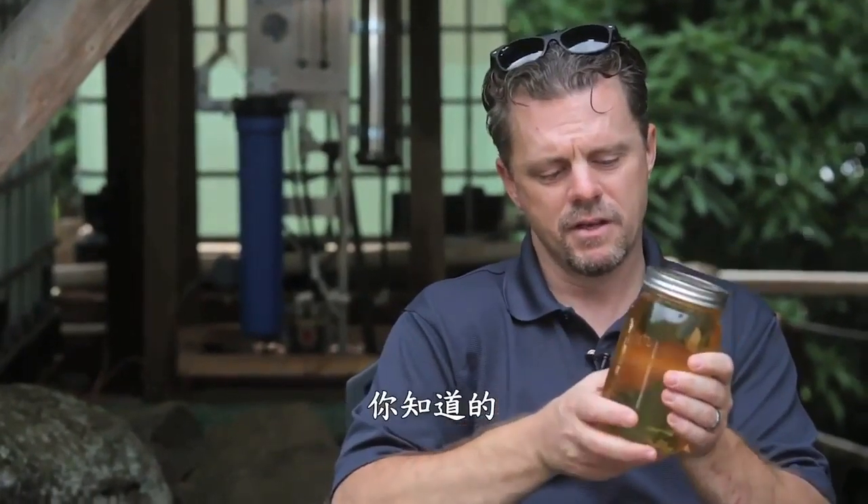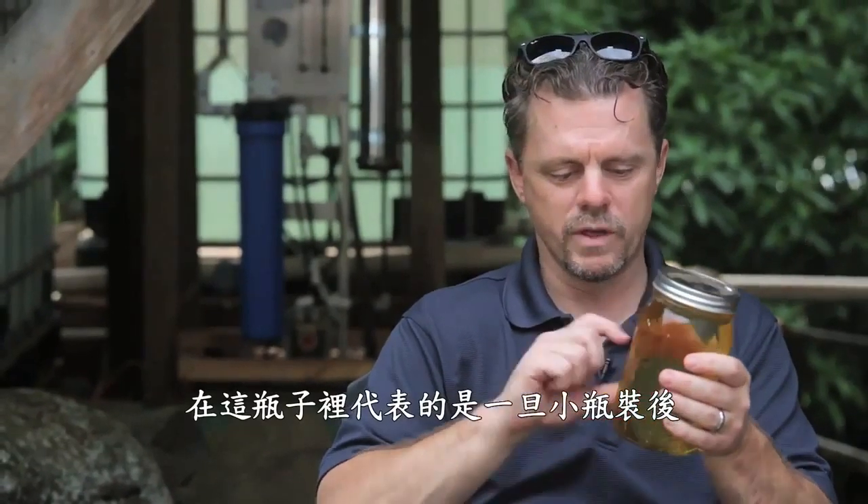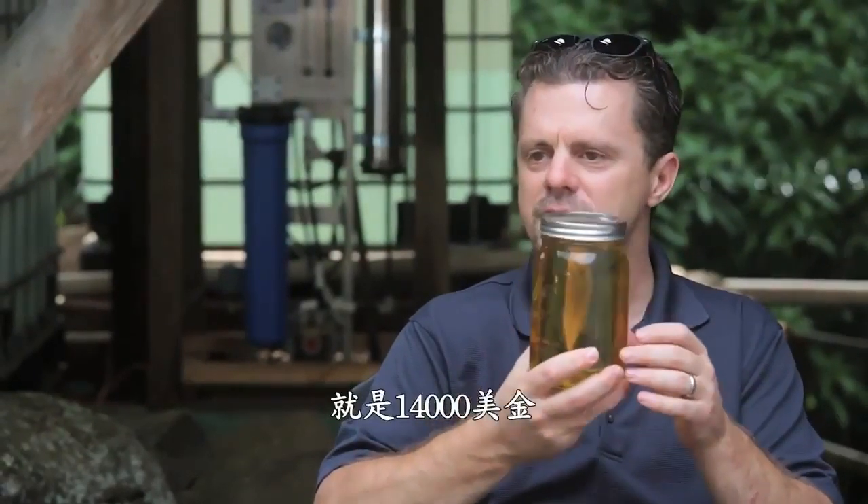This represents, in this bottle, once it's bottled in small bottles, this represents $14,000. When you think about that, it's quite amazing.